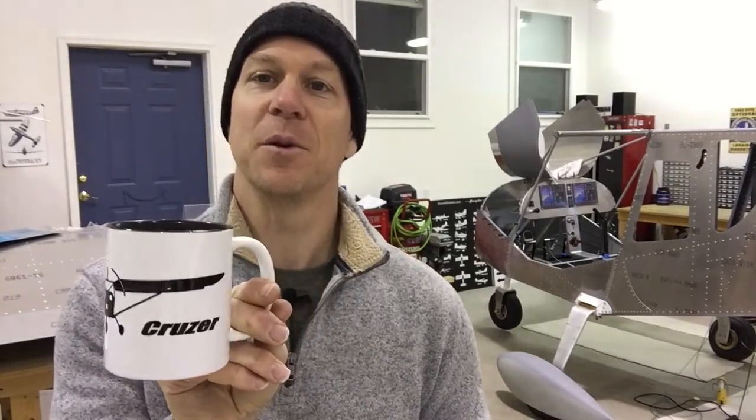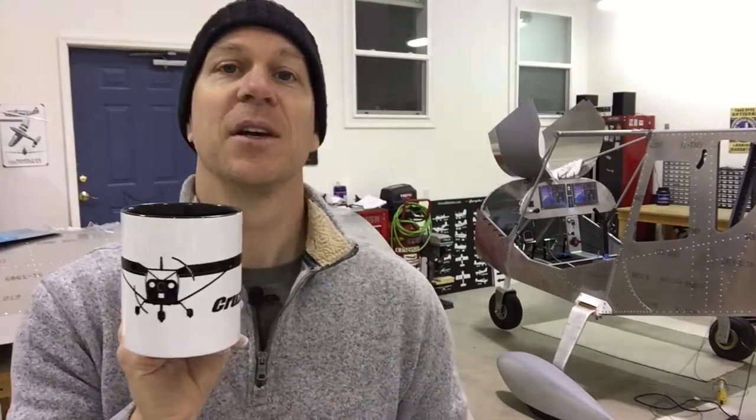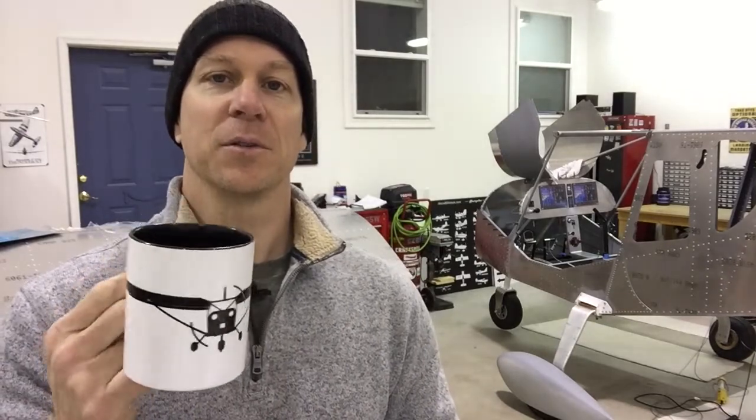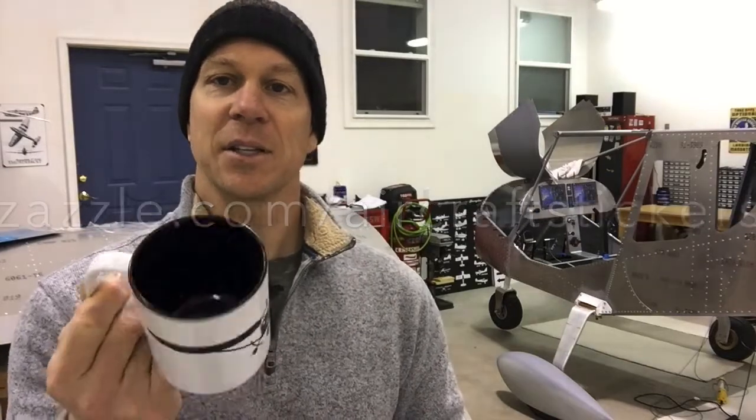Before I do that, while I got you trapped in front of the computer screen, I want to show you my new coffee mugs that I have available for sale. I have a little business called aircraftstickers.com where I make vinyl graphic airplane stickers just like this. This one happens to be the Zenith Cruiser front view. I have all the other Zenith models available, and I upload the artwork to Zazzle.com and they print them on these nice high-quality mugs. They're black on the inside and white on the outside. I hardly make any money out of Zazzle but they're kind of fun, I like them. If you want one for your shop, go to zenithowner.com and I have the links on there.